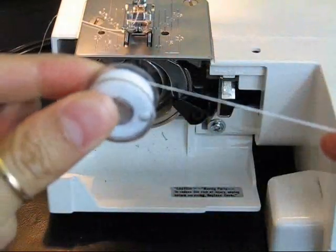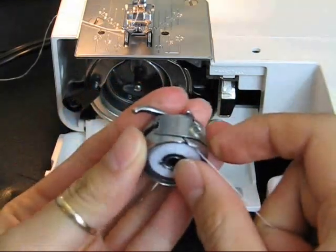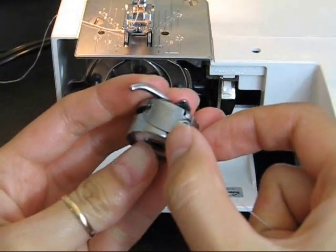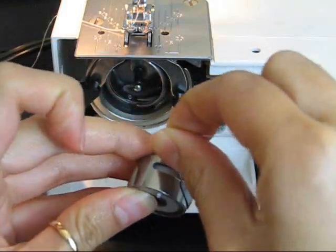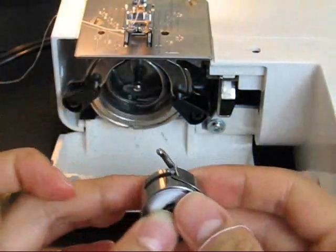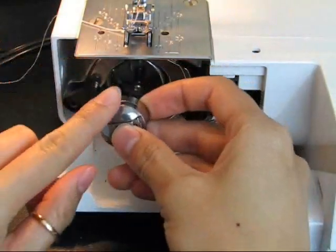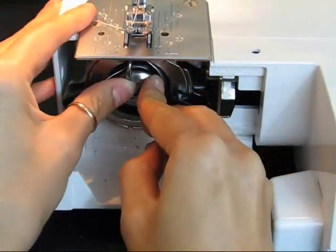With your thread hanging from the right, place the bobbin right into the bobbin case. Place the thread in between the metal slits and pull it straight to the left. Now your thread should be hanging from the rectangle opening. With the handle pointing up, put the bobbin back into its place. You should hear a snap or a click when you do this.